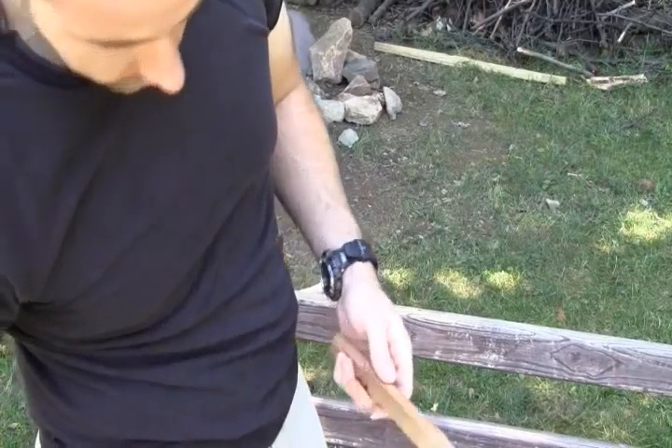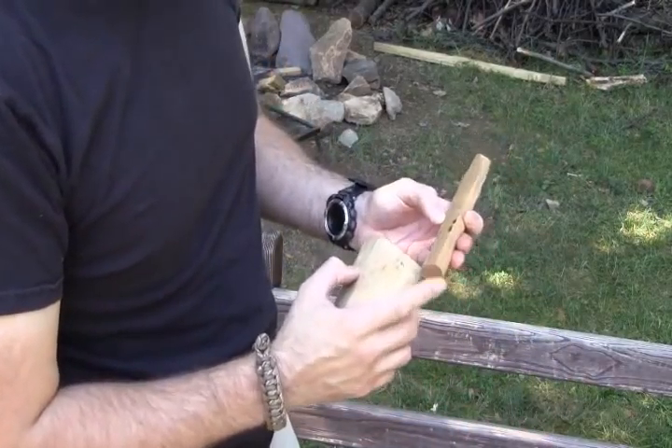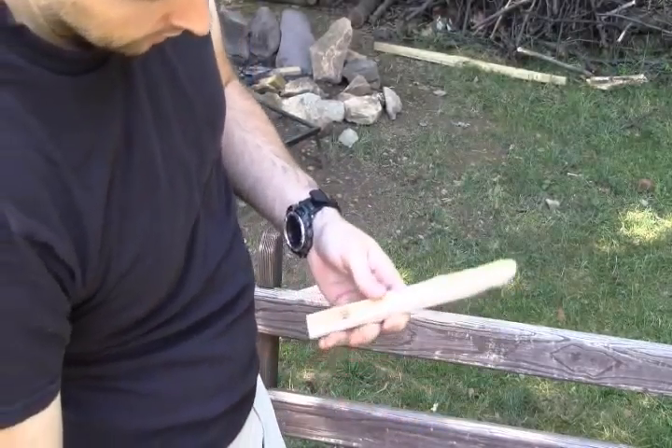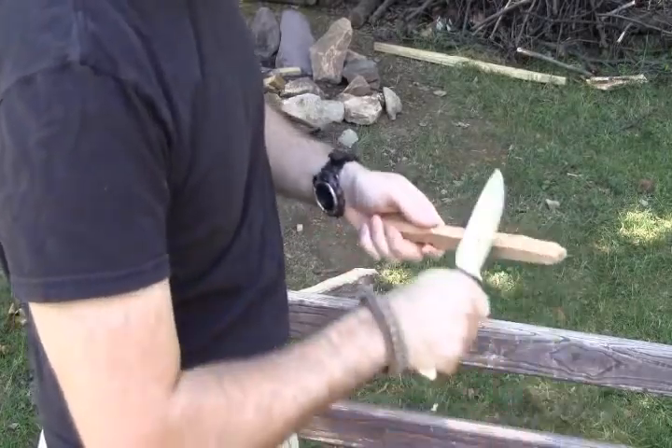The part that's going to go on the socket, we want more pointed. And we want the part that's going to go into the hearth board or the fireboard a little bit more blunt. But don't worry, it'll get its dome shape naturally. We don't have to worry about intricately carving that one.